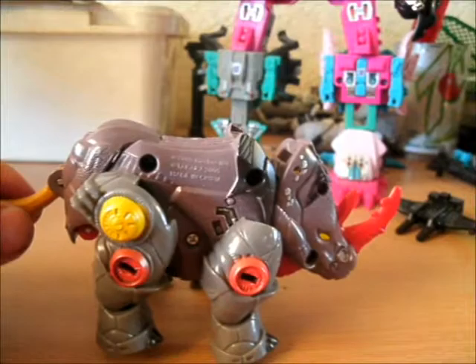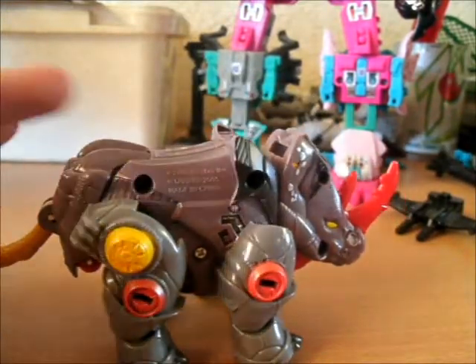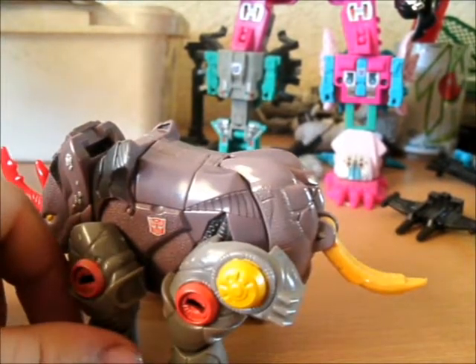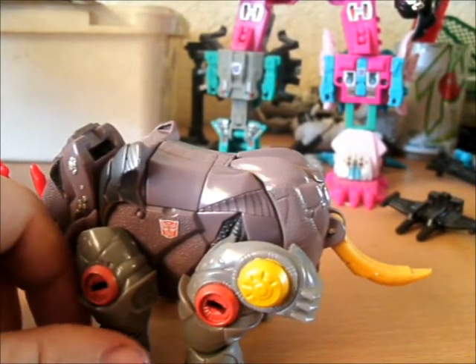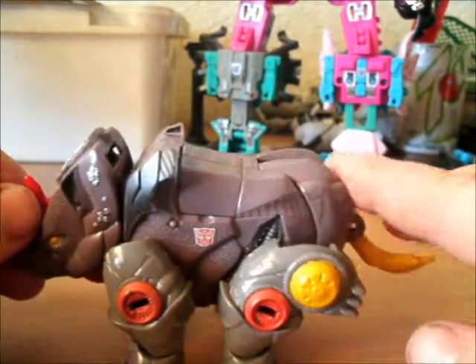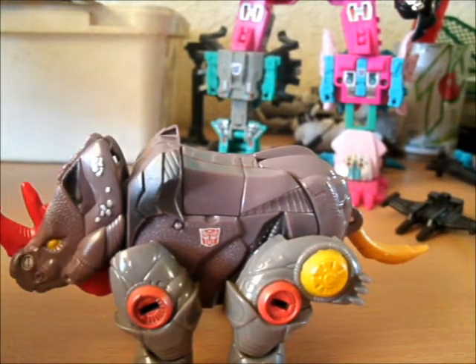He is tiny. He is a scout — a scout class. The coloration on this guy is really wrong, both on my camera and on the figure itself. The reason for that is because Hasbro decided to paint him differently. In the show, I believe he's much more silvery.